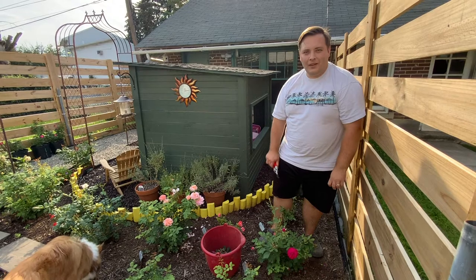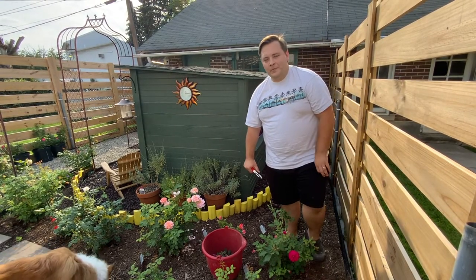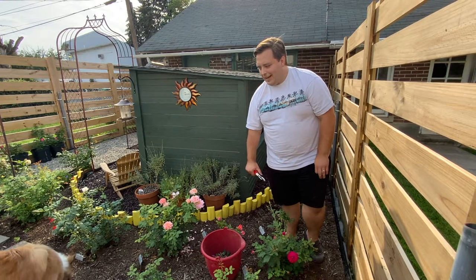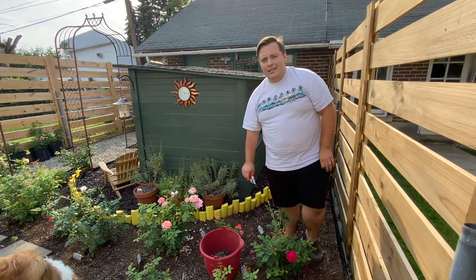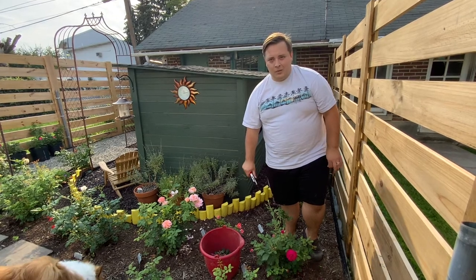Hi everyone, I'm Nate, president of the Lehigh Valley Rose Society, and I'm here today to talk about cane borer. Cane borer is not a specific insect — there are a couple of different varieties of beetles and wasps to which that term would apply.